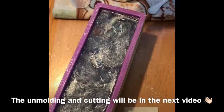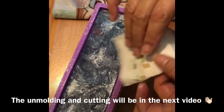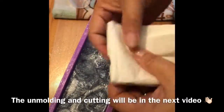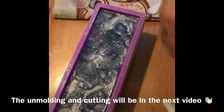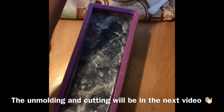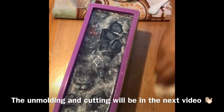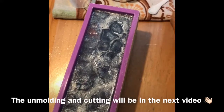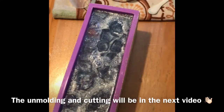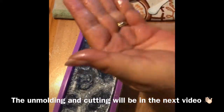I think it's going to turn out pretty. Did I make a mess. I kind of want like a... stardust — well actually, what is this called? Diamond dust. I just want a real pretty one. Just want to clean it up a little bit. We will be back for the unmolding and the cutting. It'll probably be much later today or tomorrow. We'll be back.